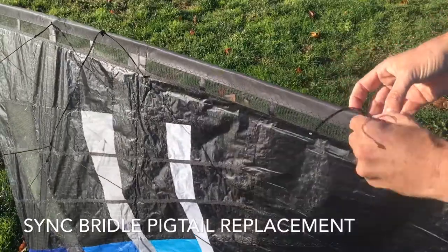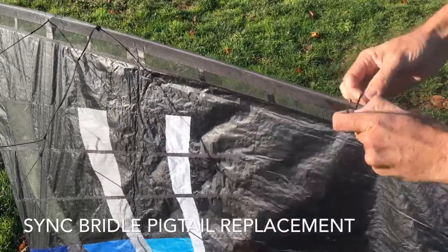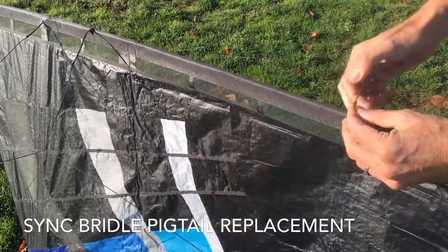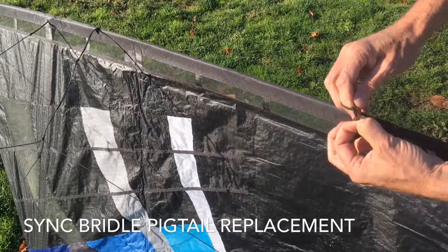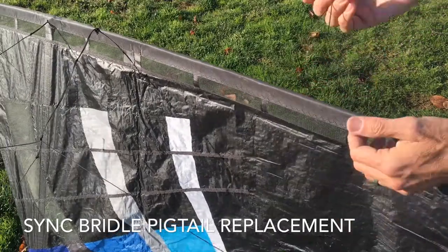And what we have here is a pass-through, and then it's larks headed on this side. So what we'll do is loosen that up further. We'll open this knot right there and then pull the old piece out.